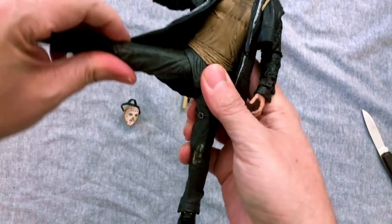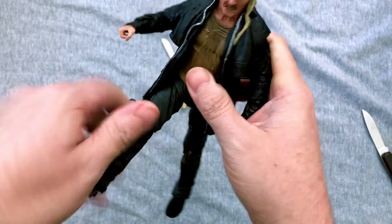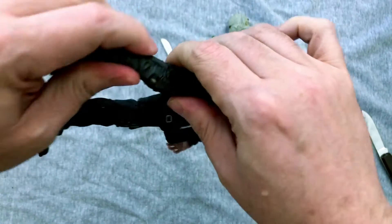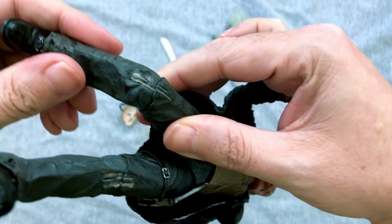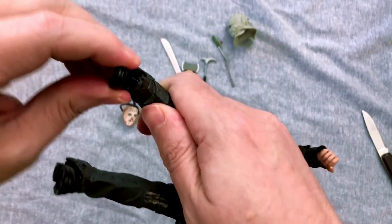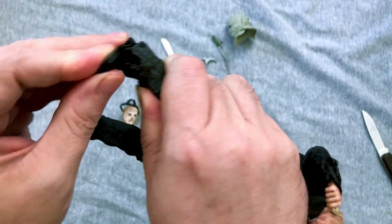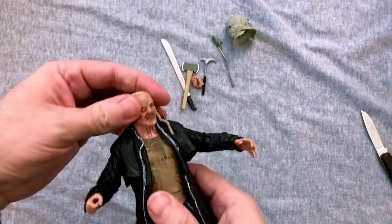Checking out the legs: you could pretty much get them into a split. They are ball jointed with a good amount of forward motion. The flaps on his pants are rubberized, so you can move them out more than you'd think. There's a twist above the knee, a single knee joint that still looks like a knee when bent, a little bit of side to side on the feet, and some ankle movement — nothing too spectacular but overall pretty good.